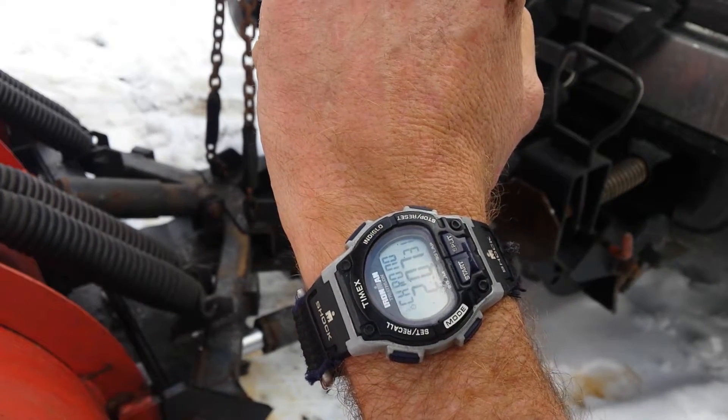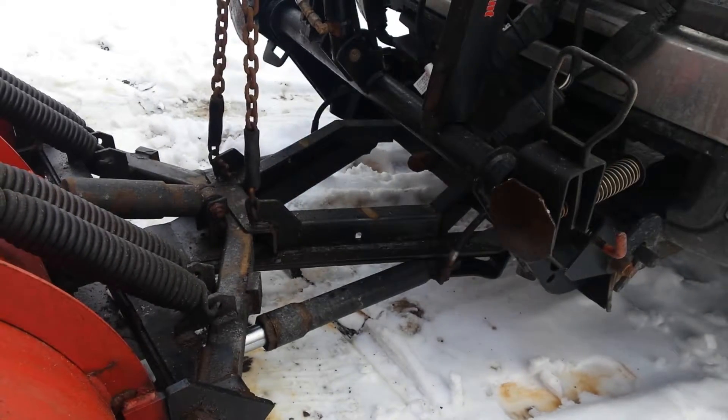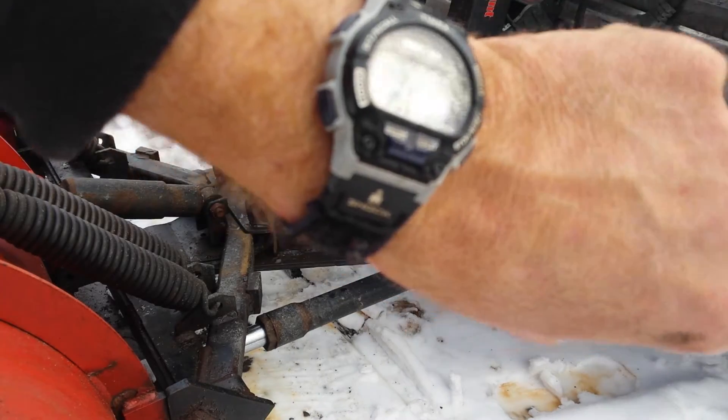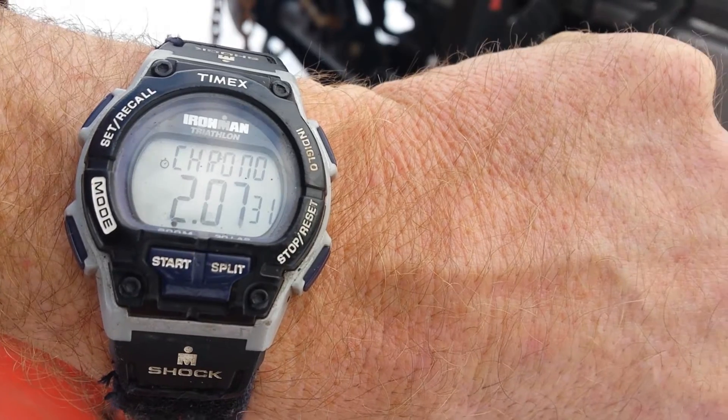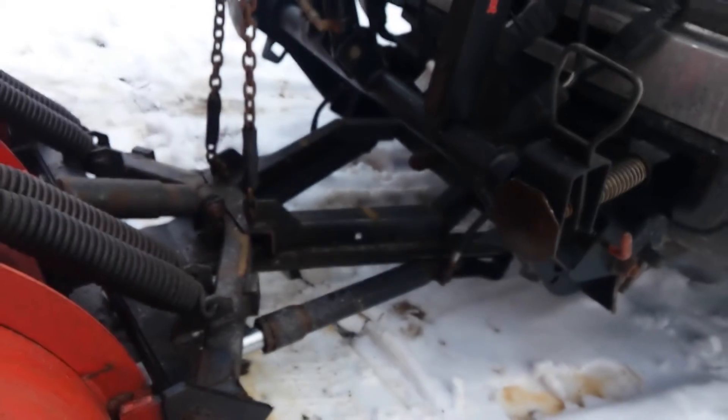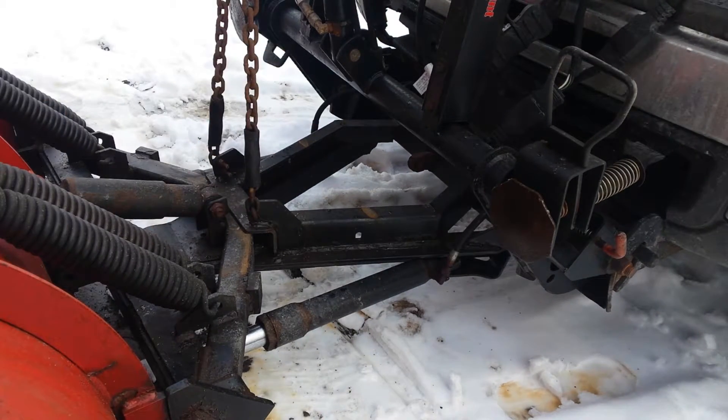That's two minutes and seven seconds — 2:07. I could have done it under two minutes, but I just didn't line it up on the first approach. When you pull up, you've got to be dead on or you'll know right away. But that's all there is to taking it off and putting it on. Unless it sinks in some ice, it usually goes just like that.